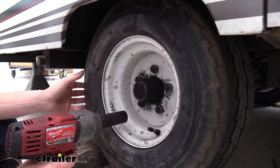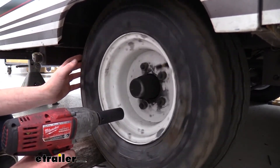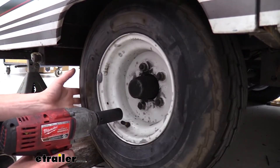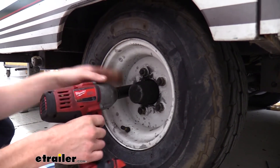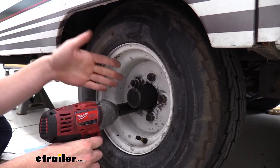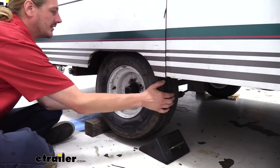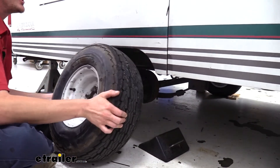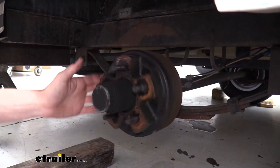We'll begin our installation by jacking the trailer up so we can rotate the tire. I used a floor jack on the frame and then put some jack stands under it to hold it up. We're going to use our socket to remove all the lug nuts — we're using a 21 millimeter on this one, but it will vary depending on your trailer. Now that we've got all those removed, we can just slide the tire off. Here we've got our old hub, and we're going to start removing it.